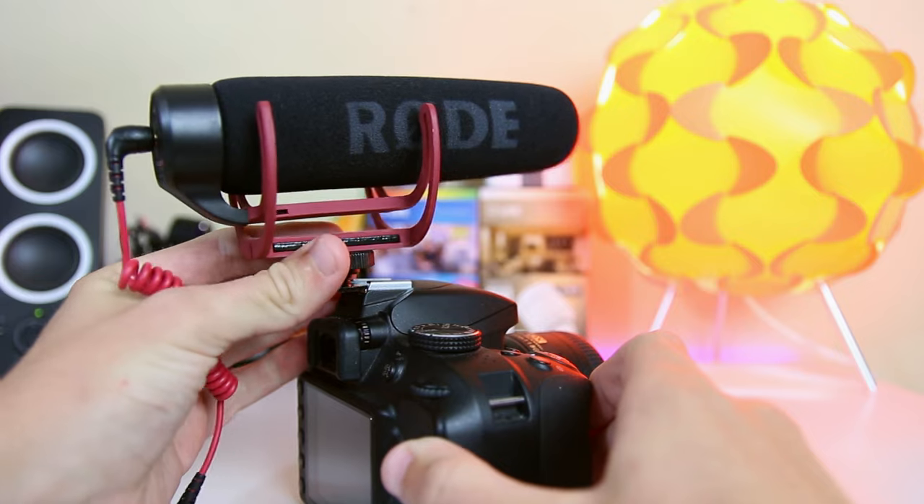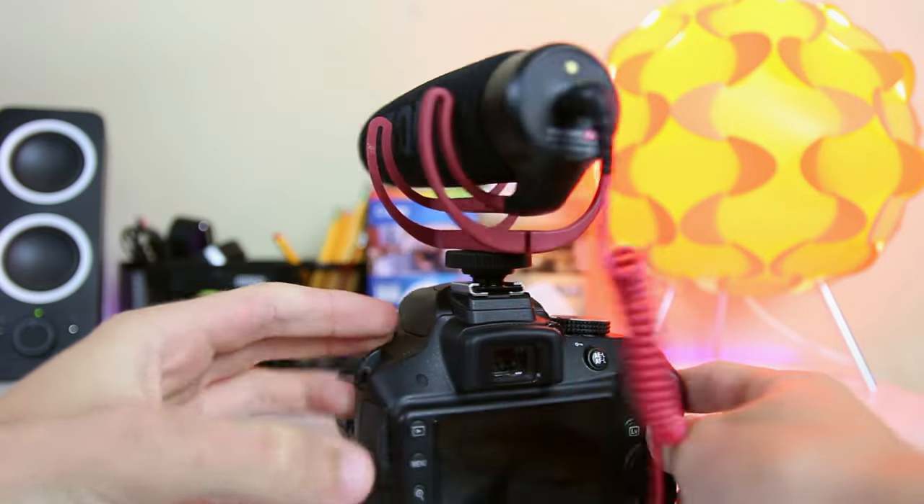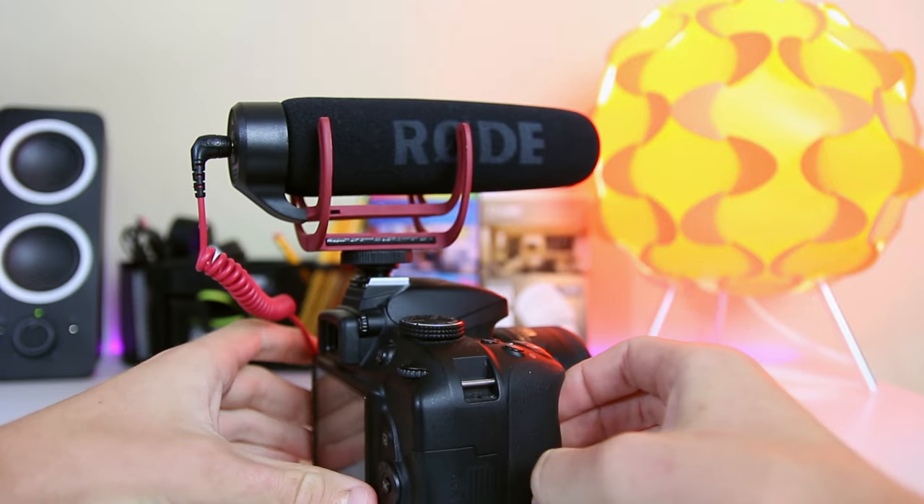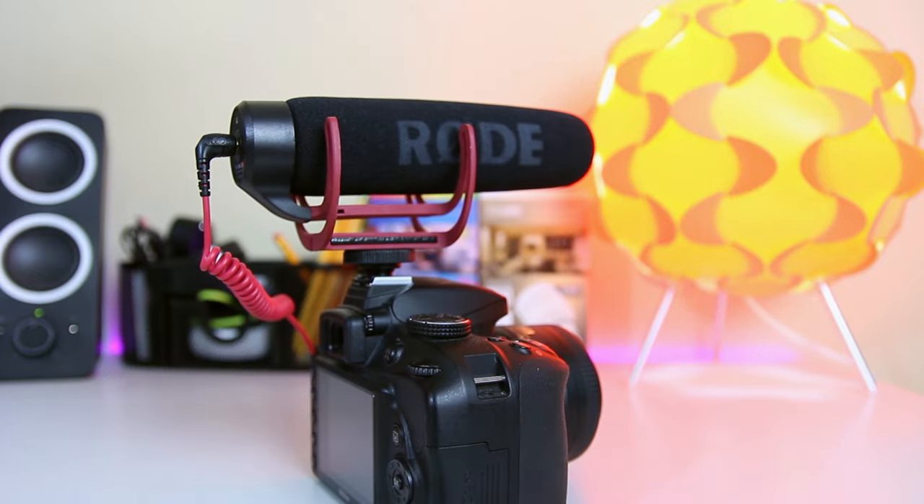Hey guys, how you doing? This is Paul, and shotgun mics are one of the easiest ways to get good audio to go alongside your video. All you have to do is mount them on the camera, plug them in and you're good to go. And today I have with me three of the best budget shotgun microphones, and I'm going to be comparing them all to find which one's best.